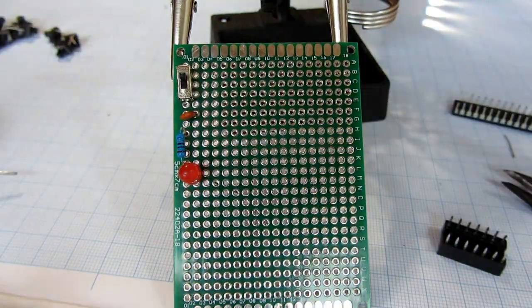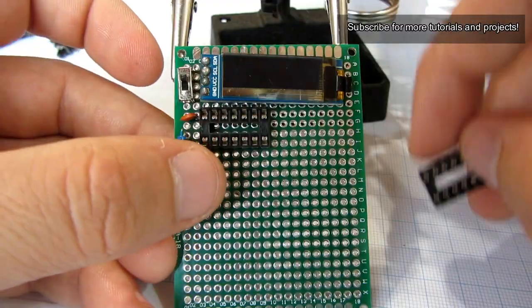Next I will solder sockets for the microcontroller. The OLED display will be soldered last.